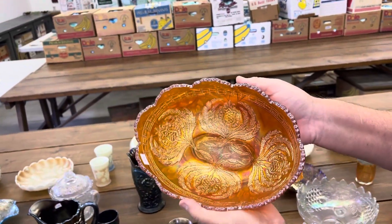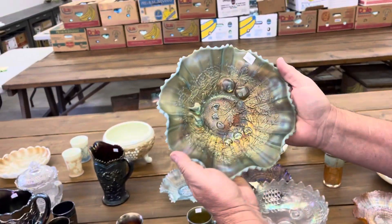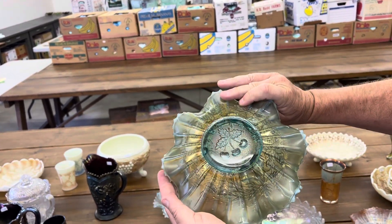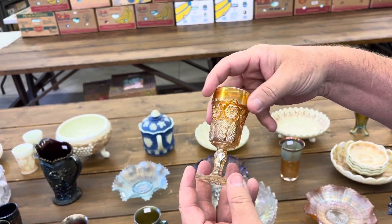Thistle banana boat in marigold. Stippled three fruits bowl. Ribback, aqua opal. I've always liked these. Little hobstar and feathered little wines in marigold.